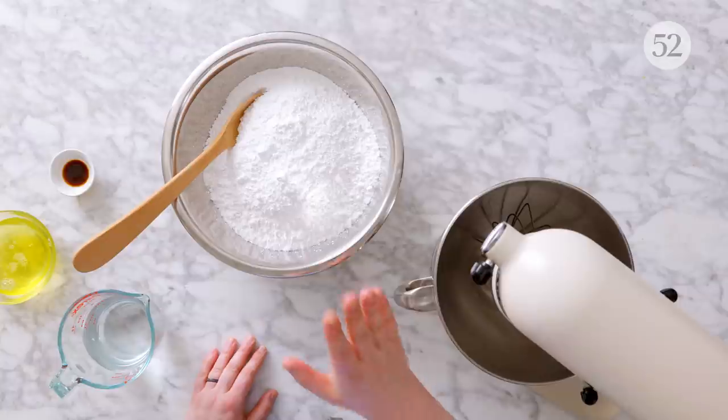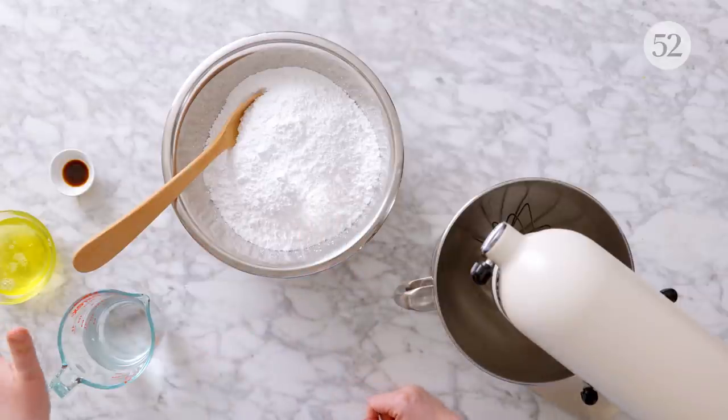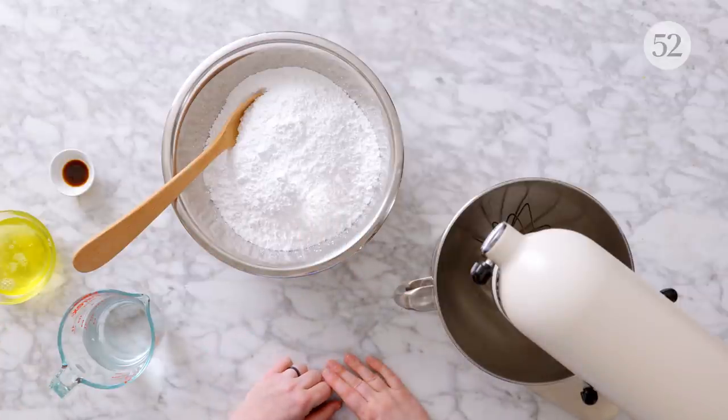Royal icing is actually incredibly simple and easy to make, and it has just a couple of ingredients: confectioner's sugar and egg whites, and then often a little bit of water. I also have some vanilla extract here I'm going to be using for flavoring. You can use other extracts, or sometimes people just leave it perfectly plain, depending on how they're using it.